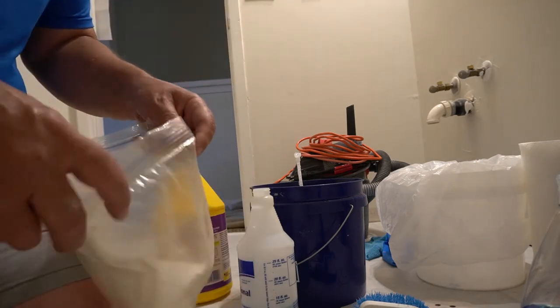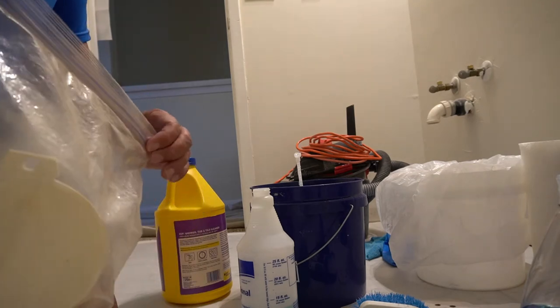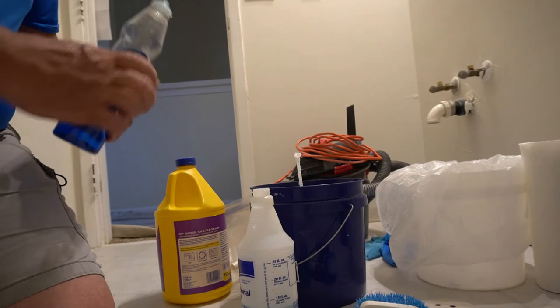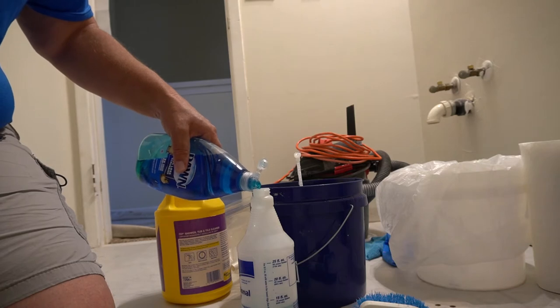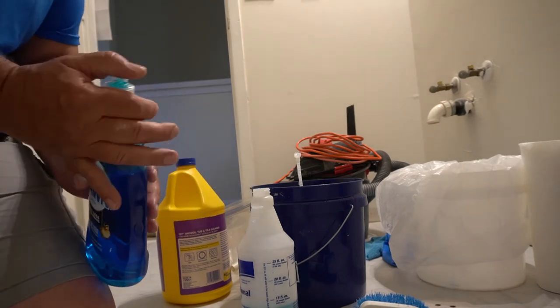By the way, today we are in Charlotte, North Carolina working on a townhouse apartment. A lot of people say don't mix these two ingredients, but they don't hurt anything. I usually like to put about a tablespoon of Dawn in there for sudsing purposes.